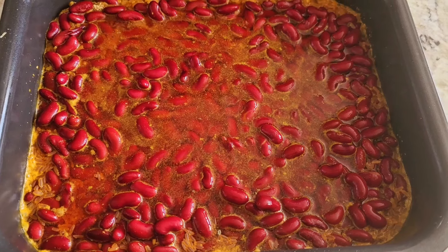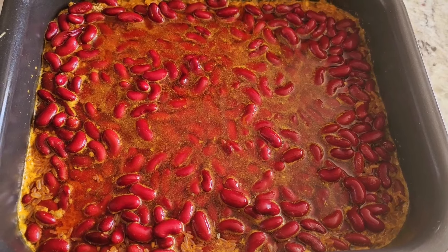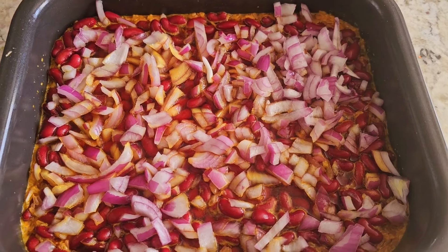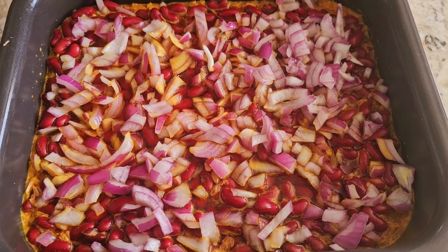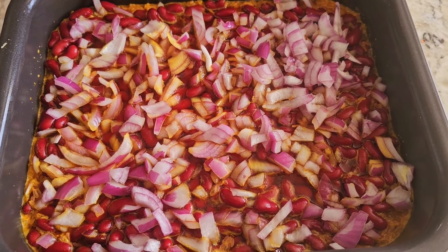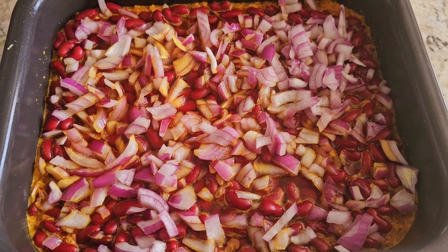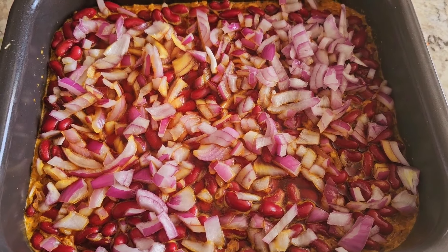I added drained and washed red dark kidney beans. We also have a red onion in here — this is one large red onion, and that's optional. You don't have to put onions in, but I love onions. You could do red, white, or regular yellow onions — that's fine. This is one large onion chopped up.